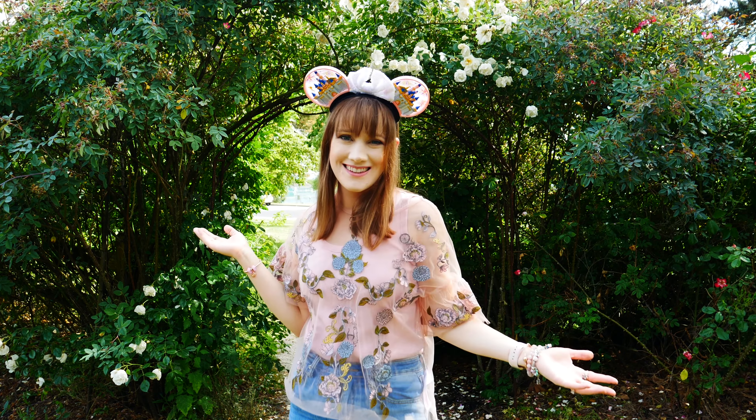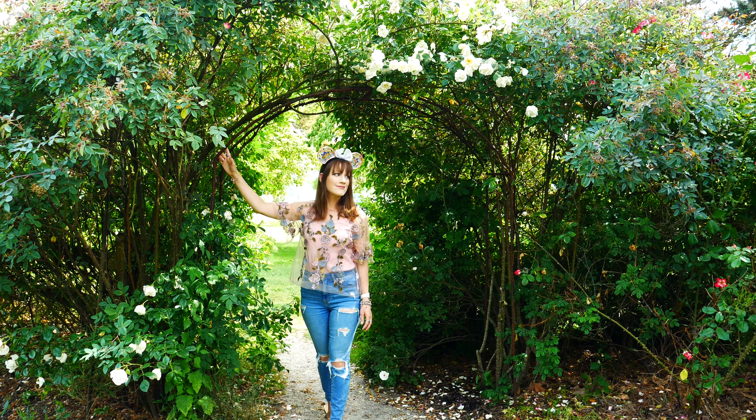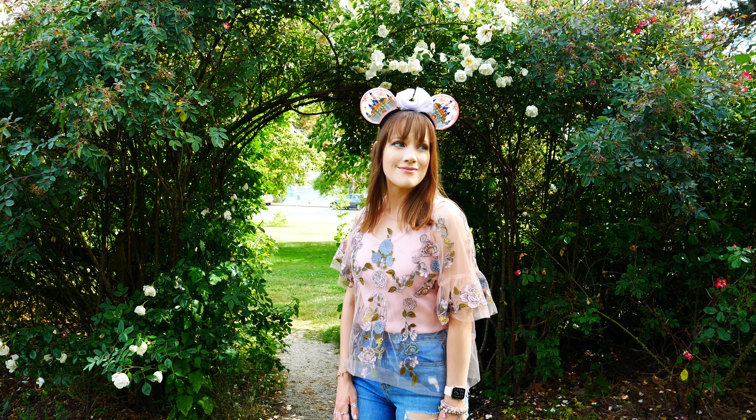Hello everyone and welcome back to my channel. I hope you're having a wonderful day. In today's video I have a magical unboxing and review to share with all of you. I'm going to be reviewing a pair of Mickey ears from Factory 55. Factory 55 was so sweet and generous and gifted me a pair of these ears to review.